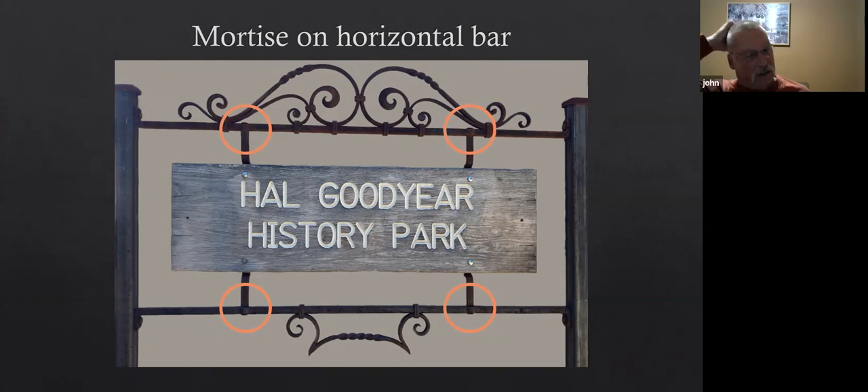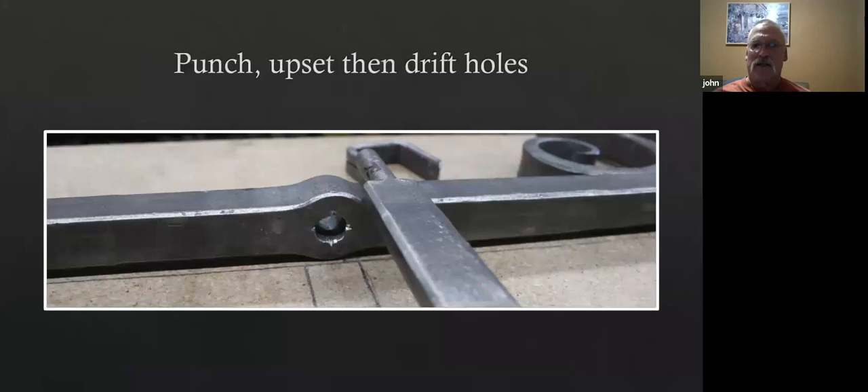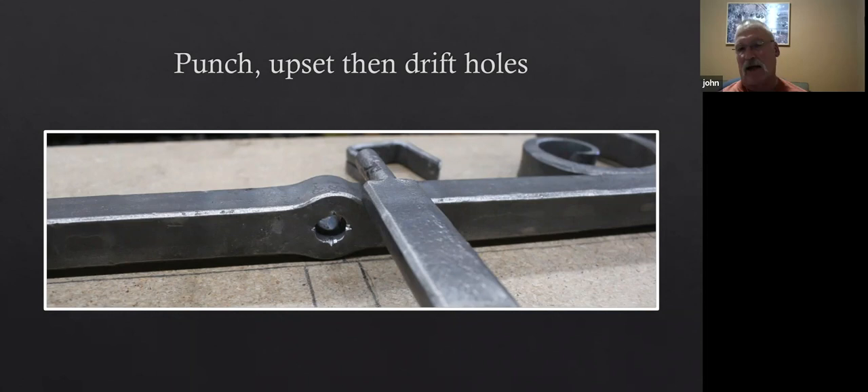Now the next thing you do to that bar is punch and drift the holes for the tenons. Here's a shot of the finished hole and a tenon. You'll notice on the edges of the hole there are some nick marks — those are intentional, put in with a chisel. That side of the bar would be the side that's going to get headed, and when you set the tenon, material will spread into those chisel marks and lock in. That way, that bar won't be able to rotate inside the hole.